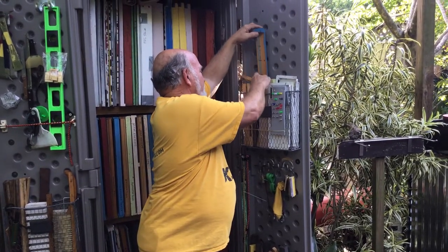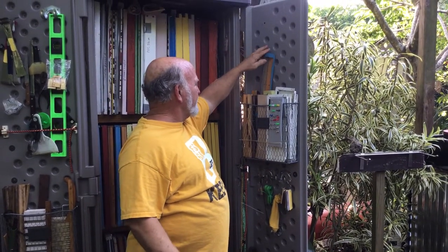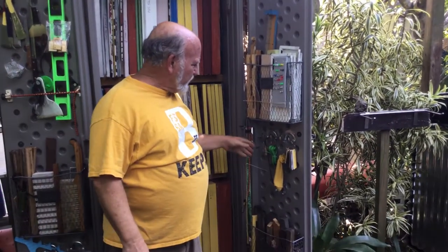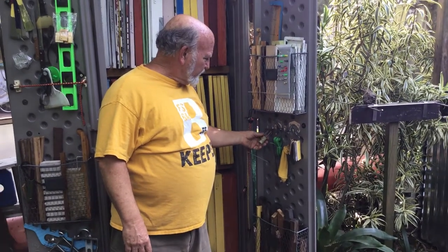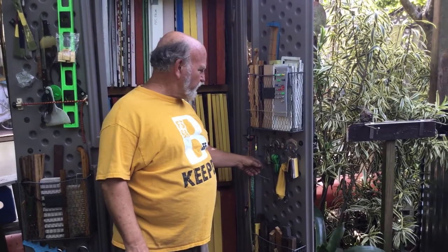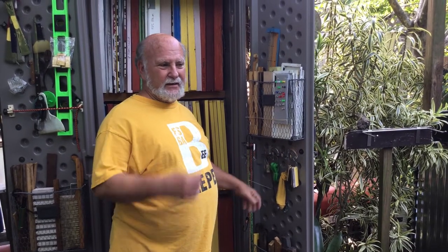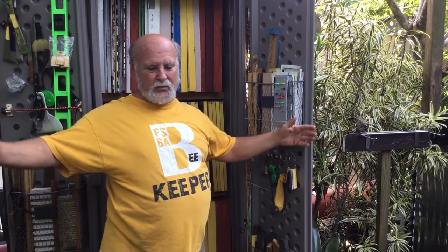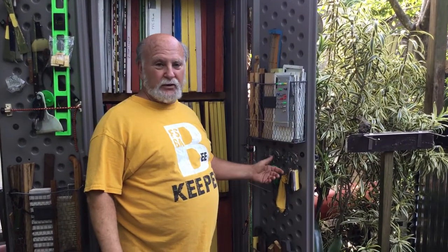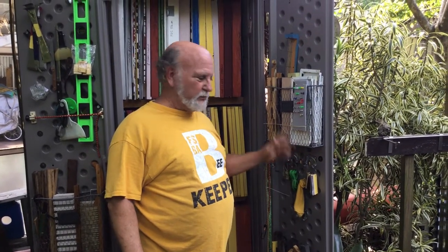These are usually — I don't know, they call them queen excluders. I don't know why they're queen includers more than anything else. Rarely get used down here. Below that, a cork in case I need to close off an entrance real quick. And a short strap in case I need to transport a beehive. Most of the straps I don't cut — they're super long — but if I needed to just transport a nuke and tie it all together, I just grab a ratchet strap, hook this short strap onto it, and away we go.